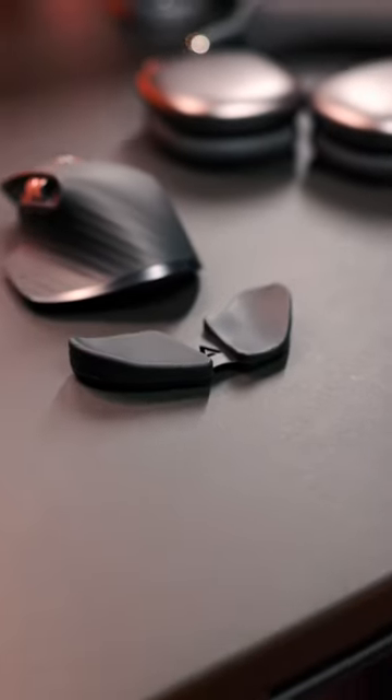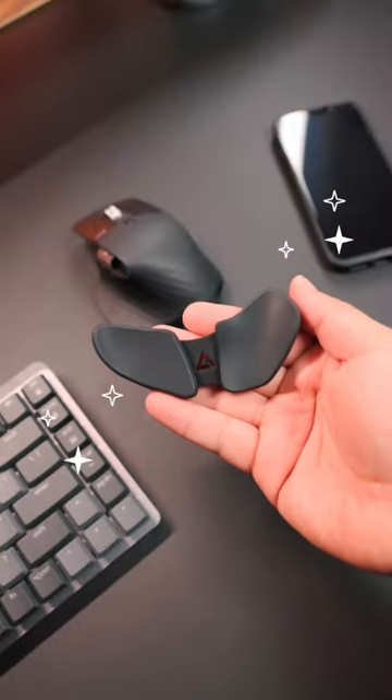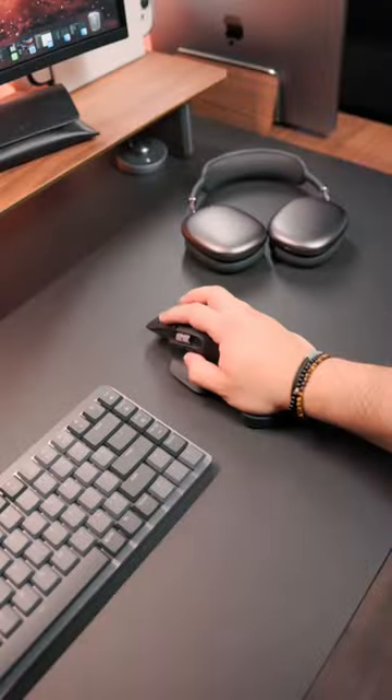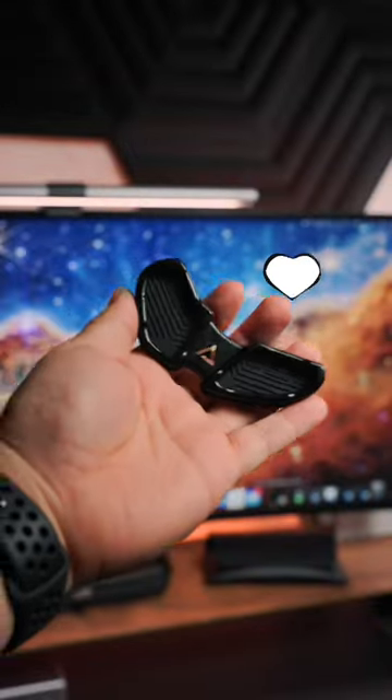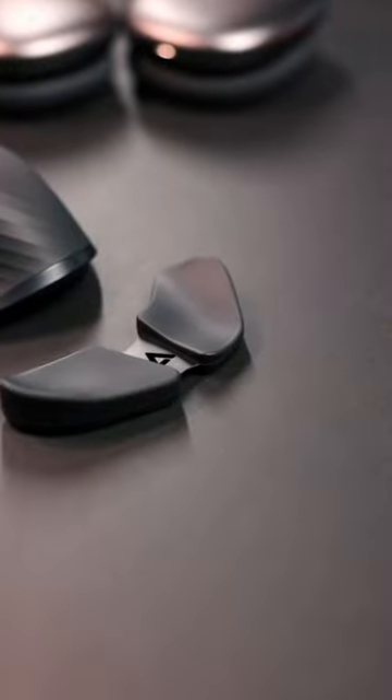Ever scrolled through Instagram and wondered, what is this thing? This is the Carpio 2.0 by Delta Hub, which is essentially an ergonomic wrist rest for your mouse. It reinforces pressure onto a part of the palm, which helps you glide your mouse and enable movement for your whole arm. It's pretty nifty and I love mine. It's also pretty cool looking.